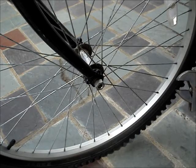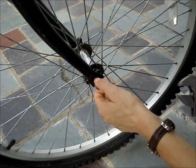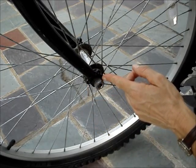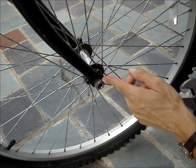If you don't have quick release, tighten the nuts on either side of the fork. Ensure that you have a washer between the fork and the nut.